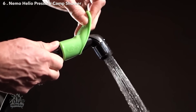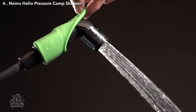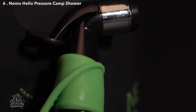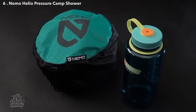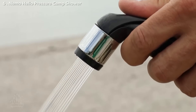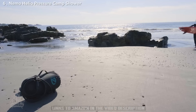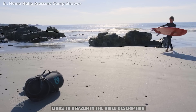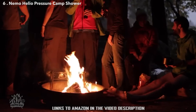Helio LX also comes with a hands-free nozzle sleeve, leaving both hands free for washing. Each model features a convenient loop to hang your spray nozzle from and a tidy stuff sack to pack Helio away. When you need pressurized water to keep your on-the-go adventures fresh and clean, Helio Camp Shower is up for the task. And like all Nemo products, your shower comes with a lifetime warranty so it will last through years of adventures.